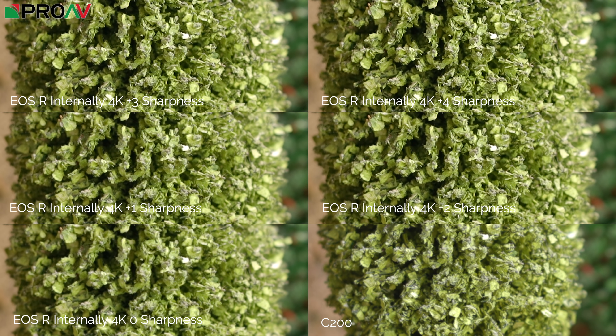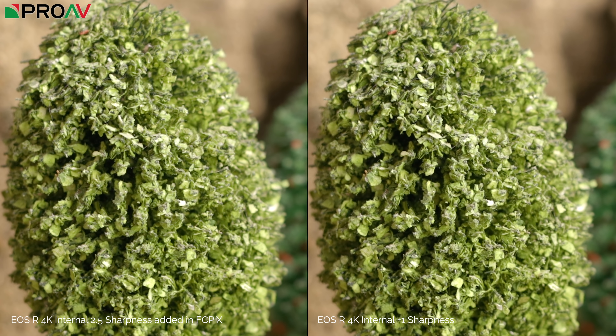Now let's have a look at 4K. On the bottom right for reference this time we've got the C200, and then 4K at zero, one, two, three and four sharpness levels. Again, three and four are overdone, two is getting that way, but one looks pretty good. Comparing 4K at zero to the C200, the C200 is slightly more detailed, but once you add one level of sharpness the EOS R pops even more than the C200 — they're definitely comparable. And the same situation applies when comparing zero sharpness with post sharpening versus one sharpness in camera: the in-camera sharpening actually does an even better job, with detail looking finer and less plasticky than with sharpness added in post, without the noise-in-bokeh issue. So from these tests, I'm going to be adding one level of sharpness in camera.